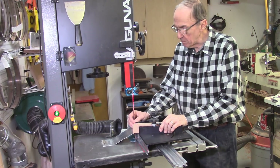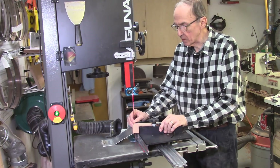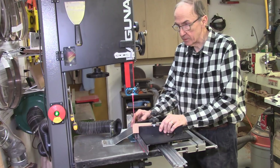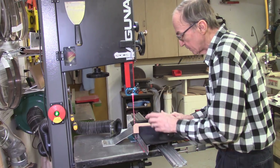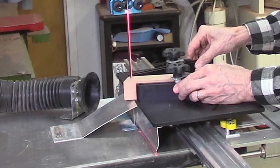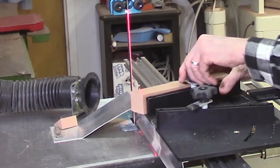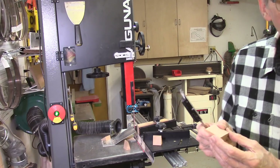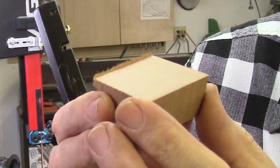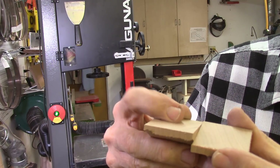I'm trying one last blade. This is actually a metal cutting blade I've been using fairly frequently — it's variable 10 to 14 teeth per inch, a little bit thicker blade designed for metal cutting, but I've used it for making some segments in the past and seen it work pretty well. Starting with a cherry board — and those are exactly the same. I'm getting a variable 10 to 14 thousandths thick burr. The surface isn't quite as good as the 14 teeth per inch blade, but it's pretty good.